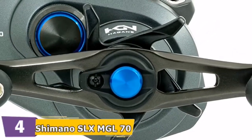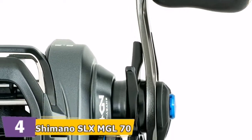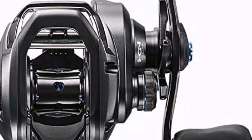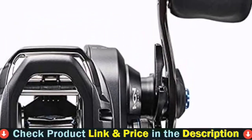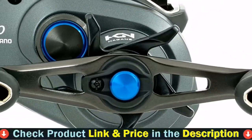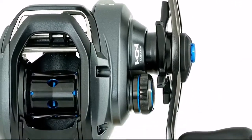Shimano's latest innovation in brake system technology, SVS Infinity, offers easy to manage, consistent spool control and brake force. With weights that use inner friction toward the raceway during the cast, SVS Infinity controls spool speed for precision casting, particularly when using lighter lures. The external adjustment knob provides for quick adjustments.